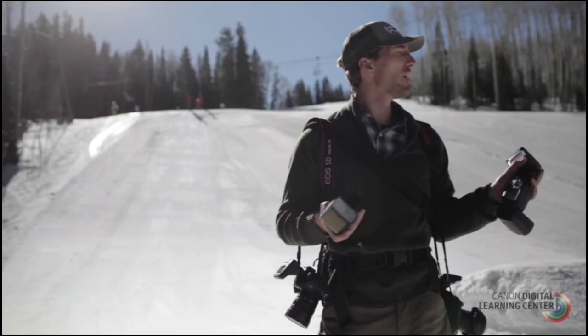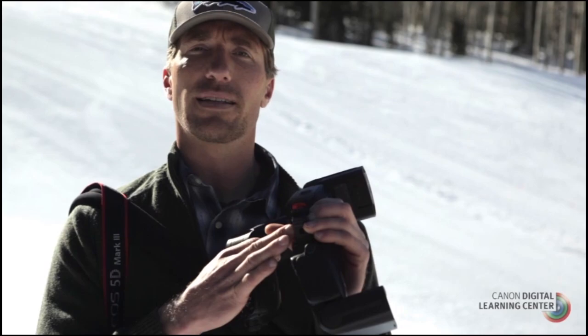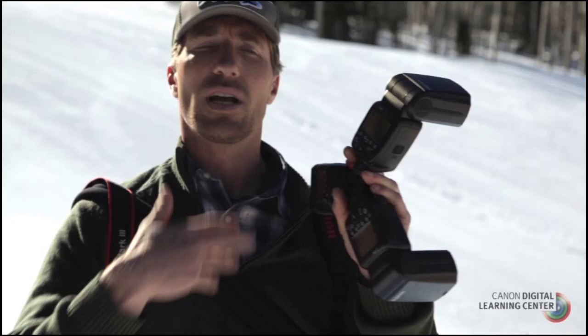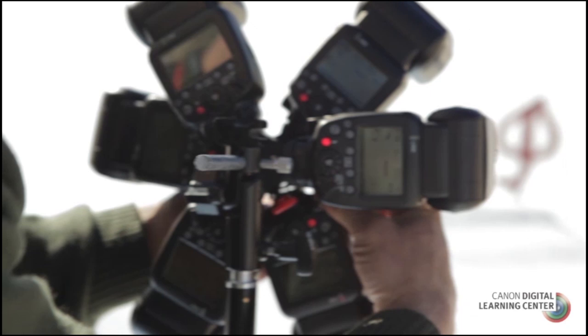With these new radio transmitters, we're going to have perfect communication. We're working with the IDC triple threat system, which is essentially a spider feature that allows us to put three speedlights together at once, essentially tripling our power. As we add three or even six speedlights, we'll be able to fully overpower high noon daylight, even here in high altitude sun.